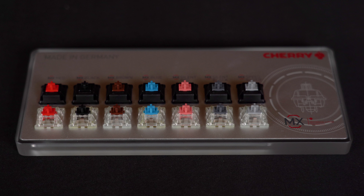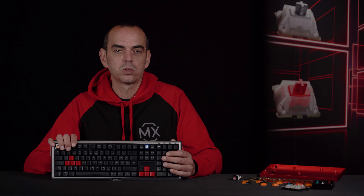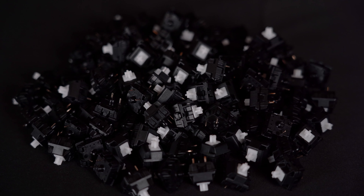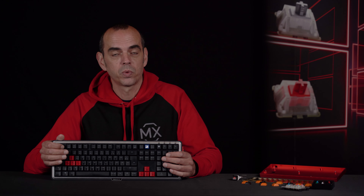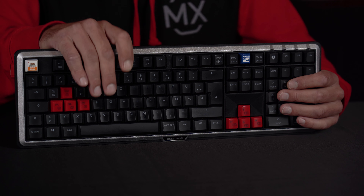In pre-built keyboards, most of the time there are the Cherry MX standard switches like the Red, Brown, Blue, Black, Speed, or Silent versions, but there are more available. Most people in the enthusiast community, for instance, love the Cherry MX Clear switches because of the very special tactile feeling, but these switches are very rarely available in pre-built keyboards.